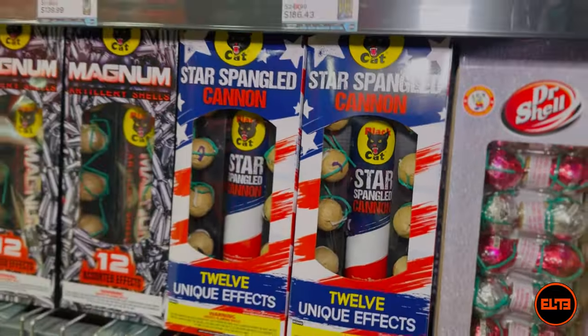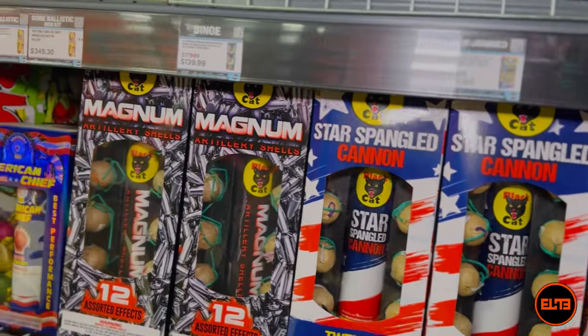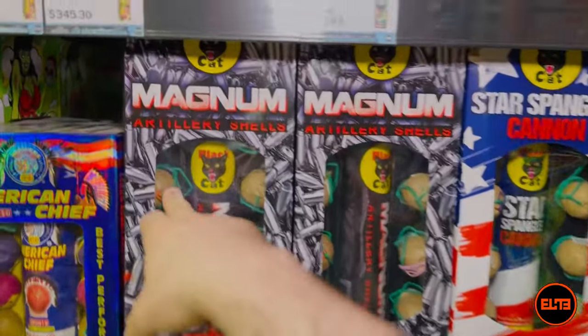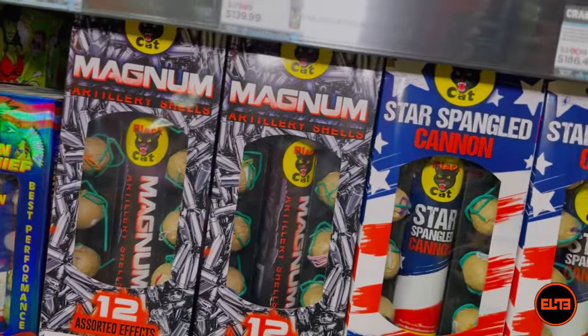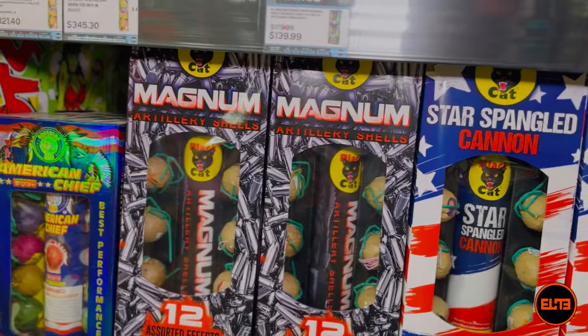When it comes to large ball shells, you are typically going to expect approximately almost double, or up to about 50% more powder. The majority of these — as far as the shot — could be anywhere from 20 to 30 grams on average.